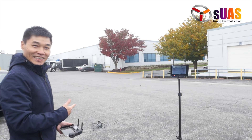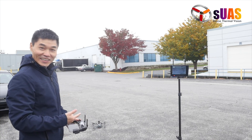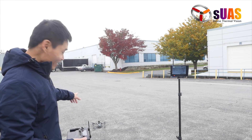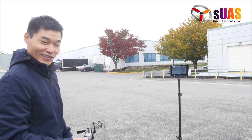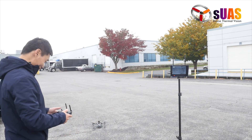All right, so luckily today it's not raining. We have everything ready to go and give it a test. Today we want to do a range test to see how far this thing can fly before losing any kind of signal — either the thermal signal or the DJI signal. So everything ready? Let's go give it a test. All right, here we go.